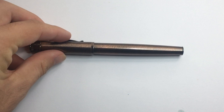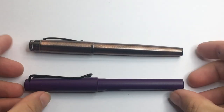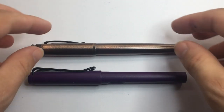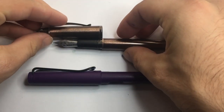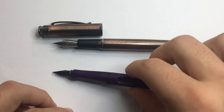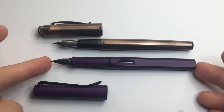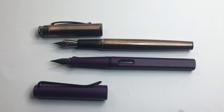Just in terms of the size of the pen, we're not talking a small pen here. This is a Lamy Safari for comparison, and you've got a decent size pen here. If we just uncap it so you can see — in terms of size, it's a good size pen. Nice in the hand, good number six size nib. Really great.